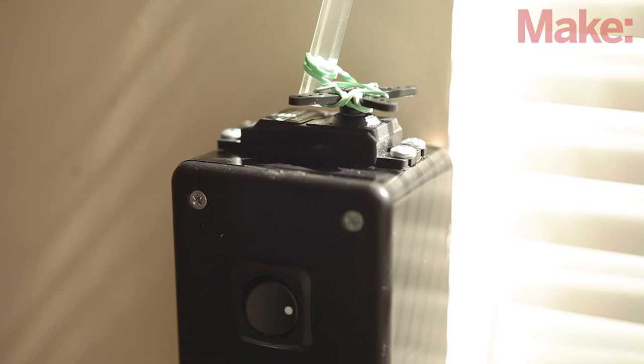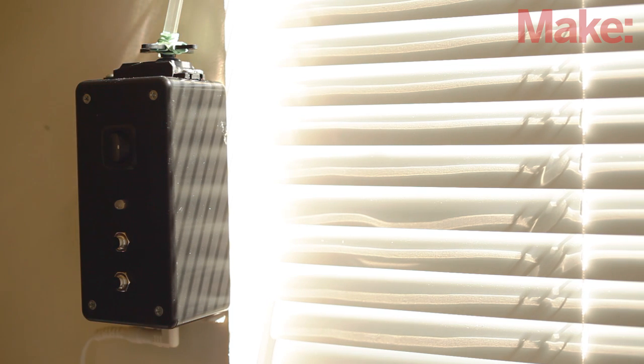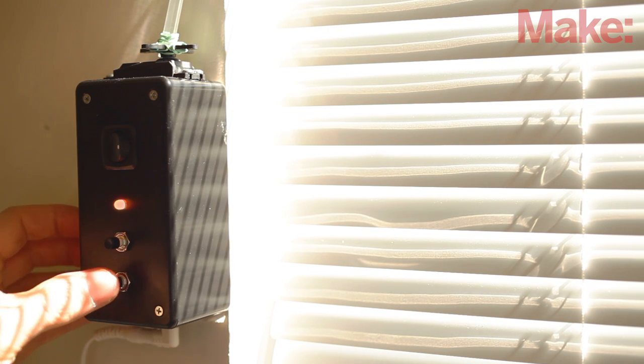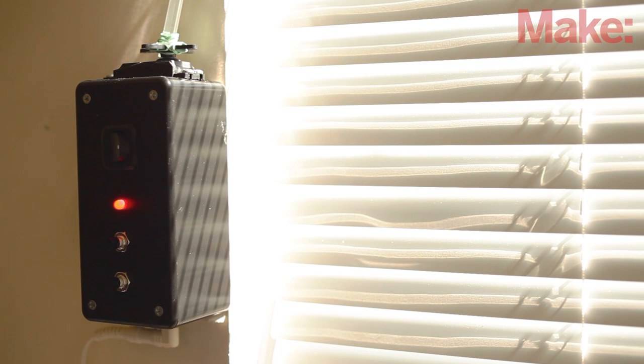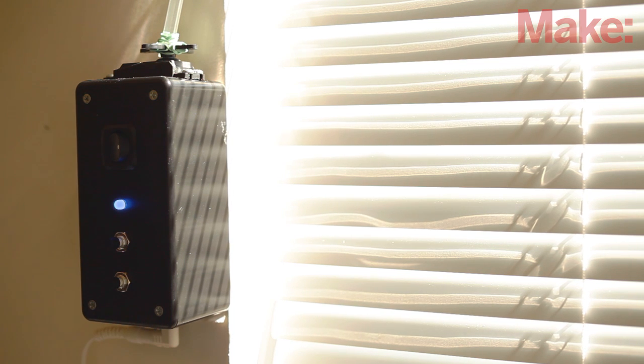Next, make a simple slip clutch by looping the rubber band around the wand and two of the spokes of the servo horn. This will keep the servo from damaging anything in case something goes wrong. Power it up and watch the magic. You can adjust the temperature of the Mini Blind Minder in one degree increments to suit your needs. The LED will show you if it thinks the room is too hot or cold. Now, whenever the temperature changes, your blinds will respond accordingly and without any human intervention.